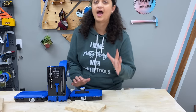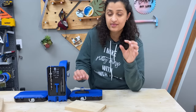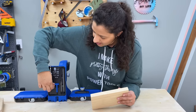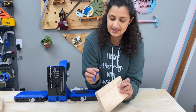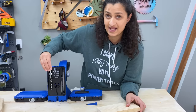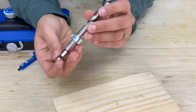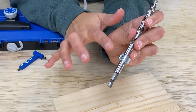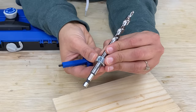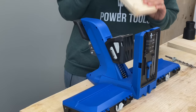Whenever you are making pocket holes, the first thing you want to do is measure the thickness of your board. This is three-quarter inches, but to be completely sure, you can use the material thickness gauge that comes with the jig to find the exact thickness. You don't need the material thickness to set up your jig, but you do need it to set up your drill bit. This is an easy-set drill bit, which has markings for half inch, three-quarter inch, and one and a half inches. Loosen the bit collar, move it so the window is set at three-quarter inches, and tighten.